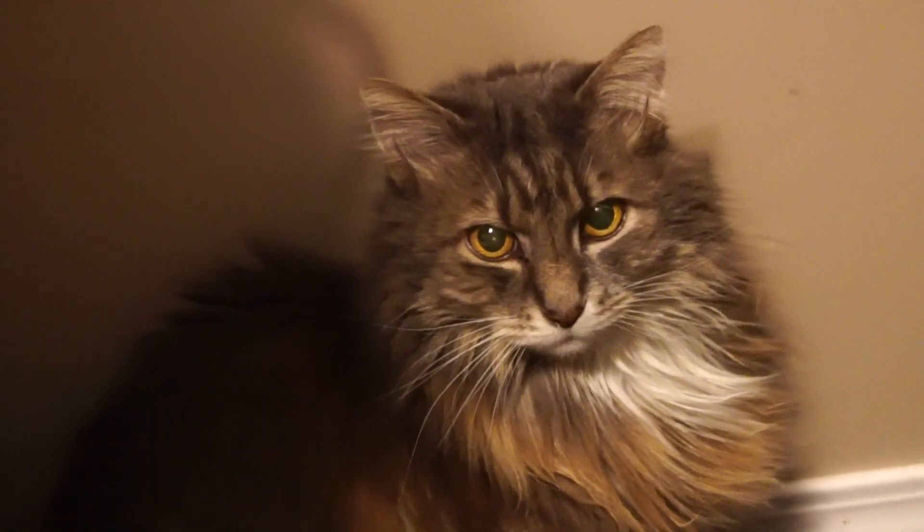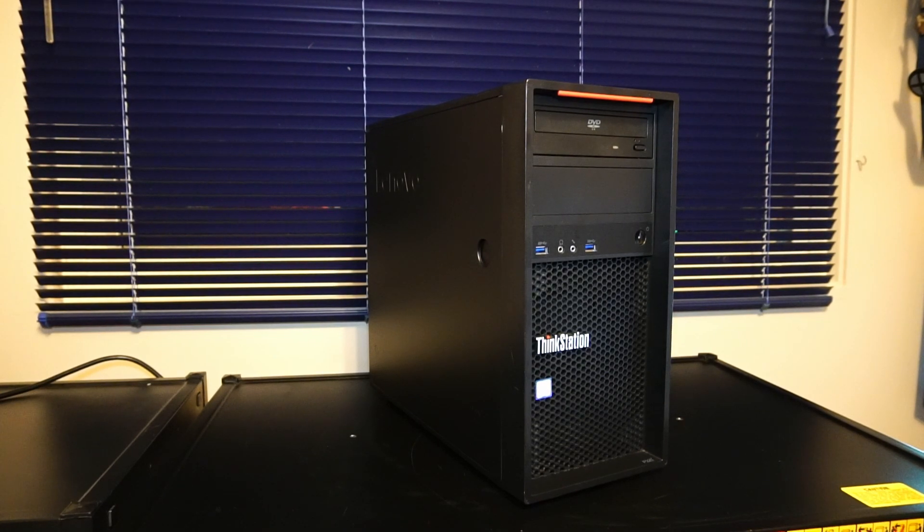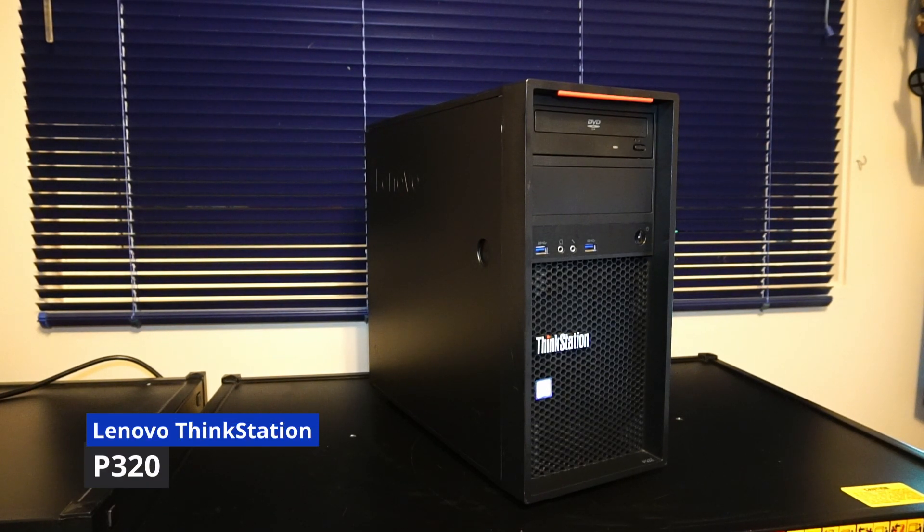Hello and welcome to another video by Haste Computer Repair. In today's video, I'll be upgrading a Lenovo ThinkStation P320 desktop PC with the following upgrades.